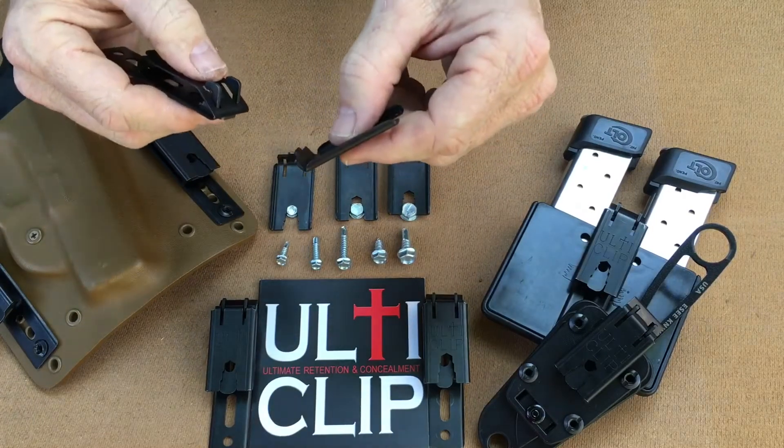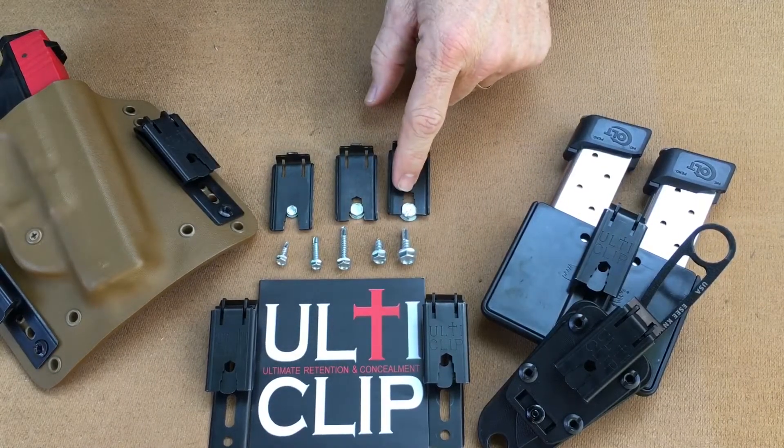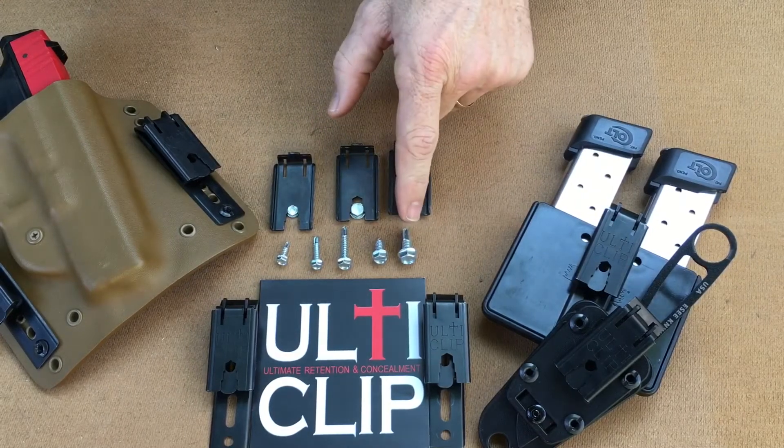The removable multi-tool can be used for quarter-inch, 5/16ths, and 3/8 bolt heads, meaning it can be used for number 6, 8, 10, 12, and 14 size screws.